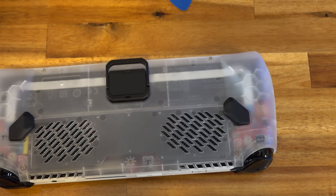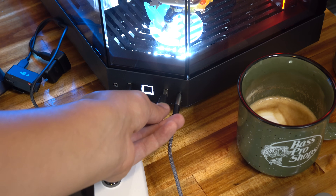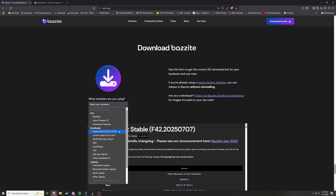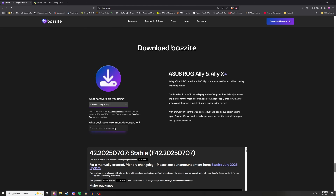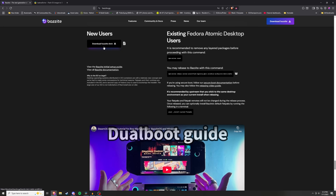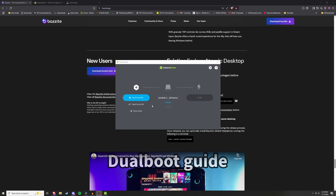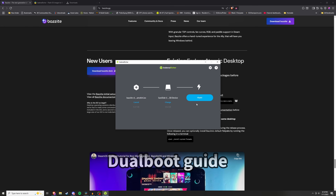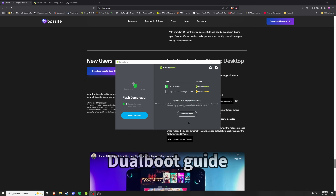Now we're ready to move on to the software portion. While we prepare the boot drive, go ahead and plug in your Ally so you can charge up the new battery, and plug a USB stick into your computer. We're going to use a software called Balena Etcher for preparing our boot drive — I'll leave a link in the description. Then go to the Bazzite webpage, click on download Bazzite, and select your device from the dropdown — here's the ASUS ROG Ally and Ally X. Select KDE for the desktop environment and click download. Once that's completed, open up Balena Etcher, click flash from file, select that ISO you just downloaded, make sure your USB drive is selected, and click flash. After that's completed, take your USB stick out of your computer.